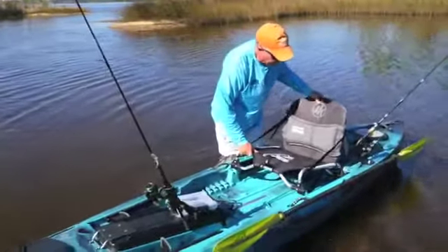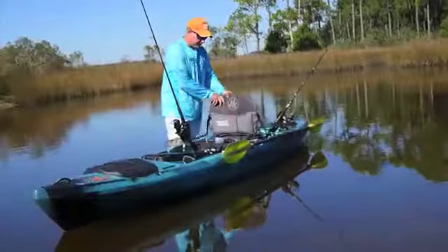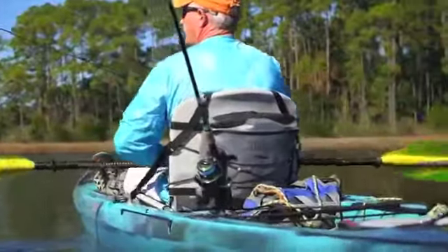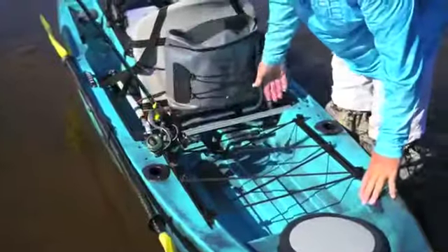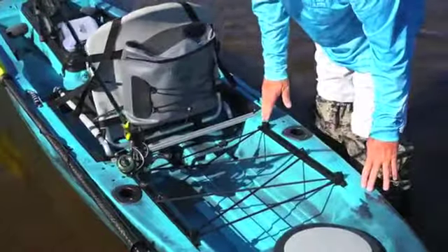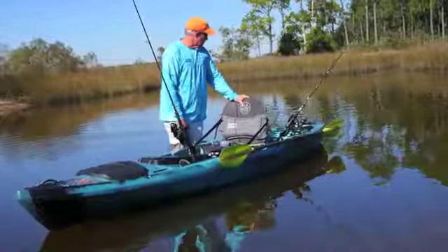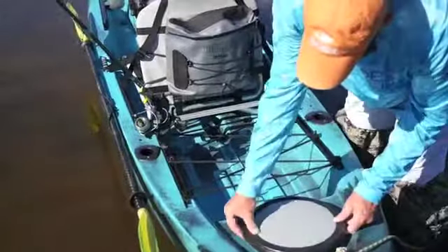You can raise it, lower it, position it forward to balance the kayak for whatever you're doing or for the load. On the back, something kind of new here — got a waterproof backpack, which is real handy for cameras, phones, and accessories that we seem to carry these days. Behind the seat, there's a big tank well with lots of track, both longitudinally and across the kayak. Plenty of room for accessories. Inside this hatch, it's actually big enough to slide rods down inside. And there's one rear 8-inch hatch for waterproof accessories back there.